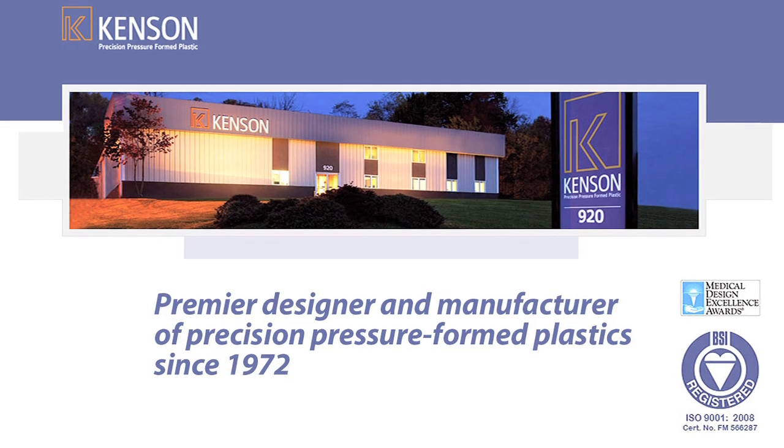Kenson Plastics — we're out of Pittsburgh, Pennsylvania. We're a pressure former and a vacuum former. We do molding of plastic, high-tech finishes, and 3, 5, and 6 axis machining.